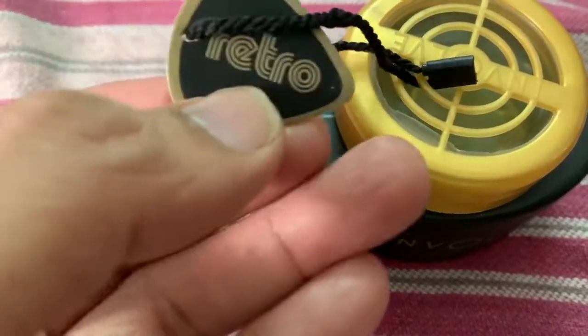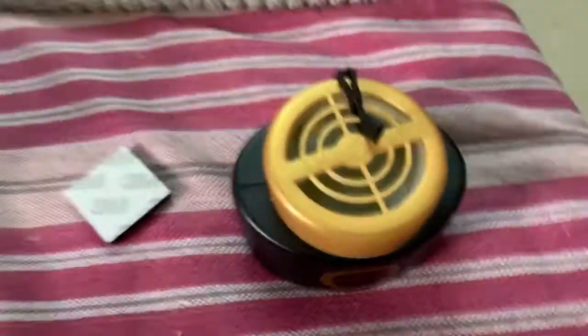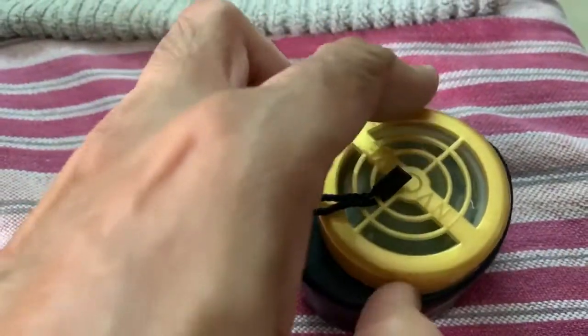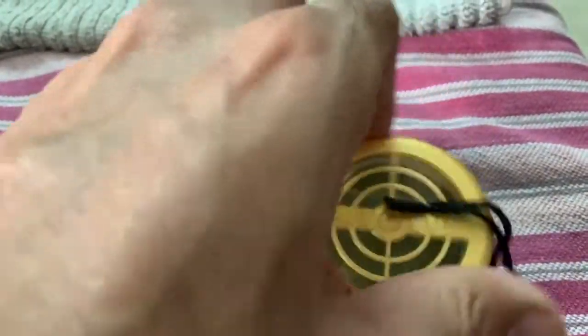This is the Retro flavor label attached to the product. Opening the top cap, you can see there is a cap inside which protects the fragrance from being released outside, so you will have to remove that inner cap.